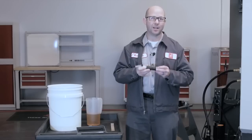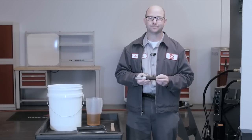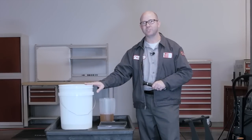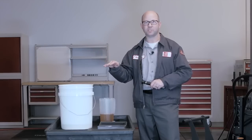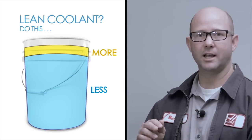Refractometers are available online and at homebrew supply shops and they're really easy to use. Those 5 gallon buckets mixed at 5% concentration are a kind of baseline for the coolant concentration we need for our machines. So if the concentration level is low — say 2% — you'll need to compensate by adding buckets that have extra concentrate in them and maybe a little less water.